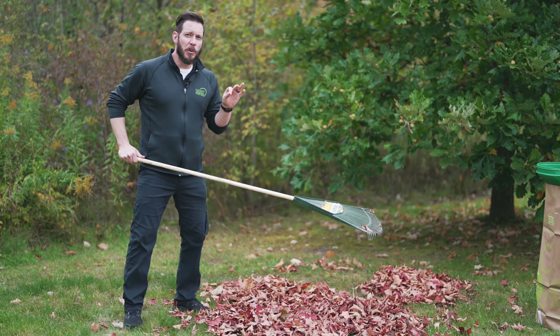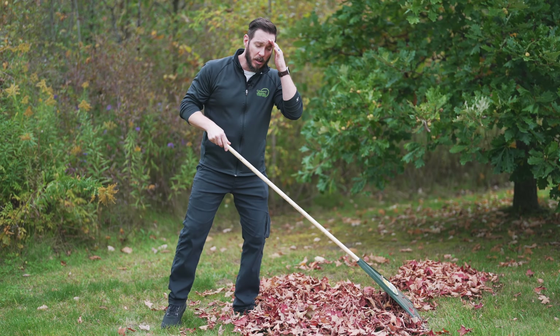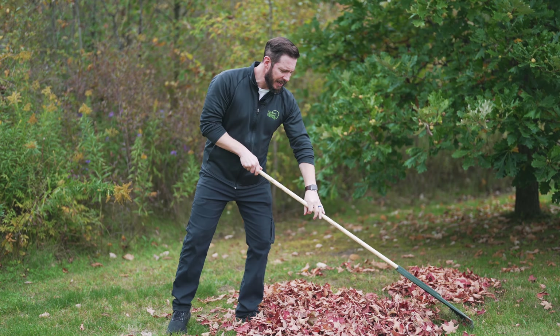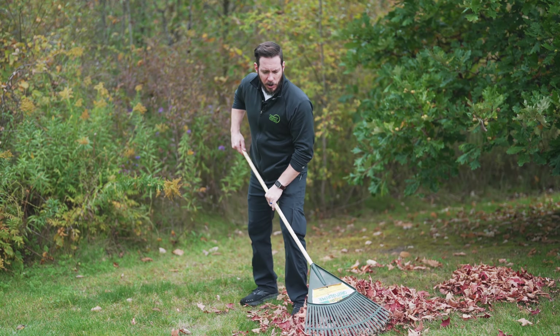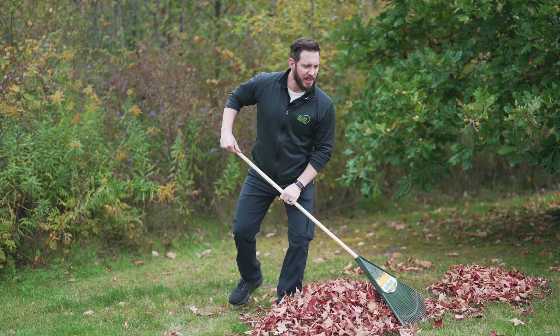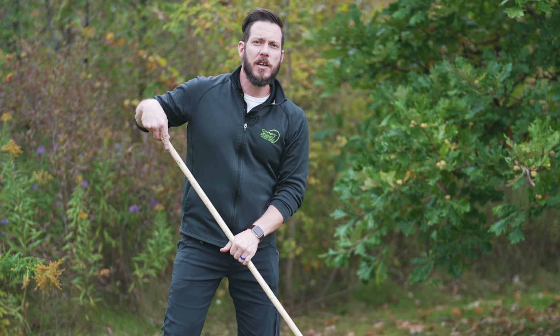We want to make sure when we're raking the leaves that we're not making big strokes. We want to make smaller ones and we want to move through our body, through our legs. It should look like this — toward our body without a big twist in our back. That will be the first thing.